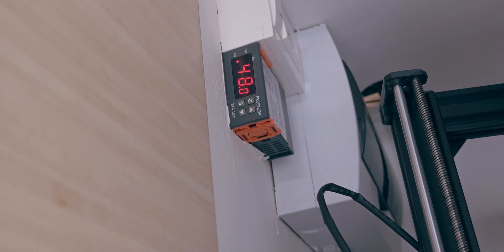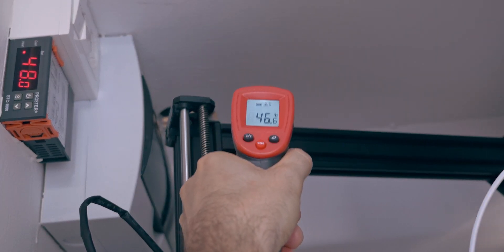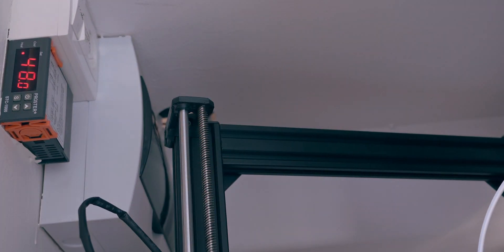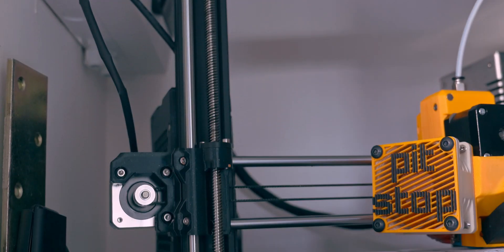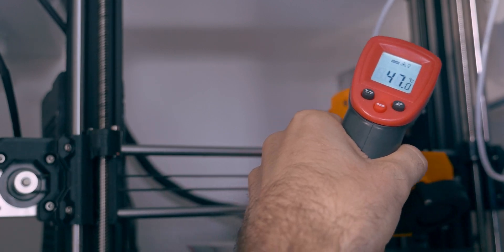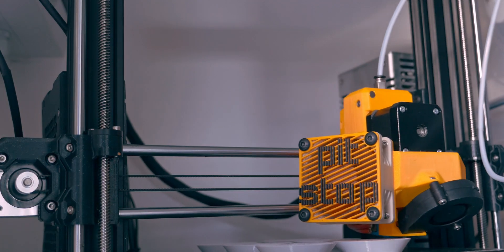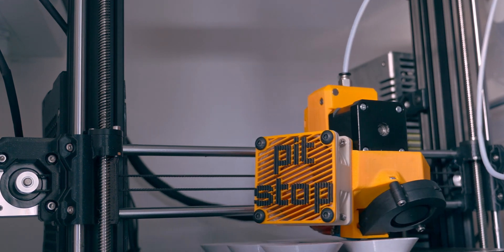It's 48 degrees Celsius where I print. That's for the top shelf printer — down here is just 46. My extruder is at 47. That's unusual — it typically runs a bit hotter. Maybe it forgot to heat up this time.